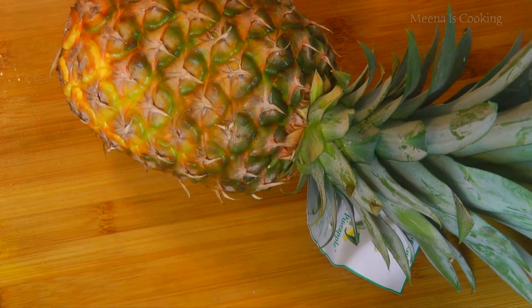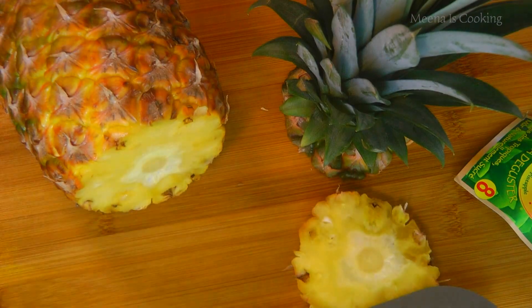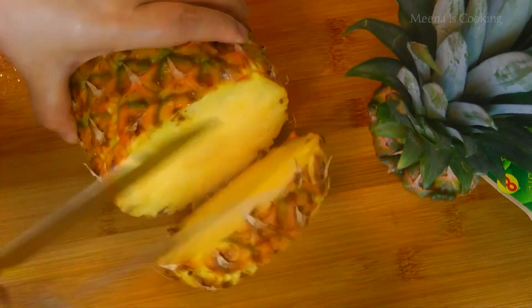I'm taking a clean washed pineapple. First of all, cut its head part and then the bottom part. Now cut it into three to four rings.